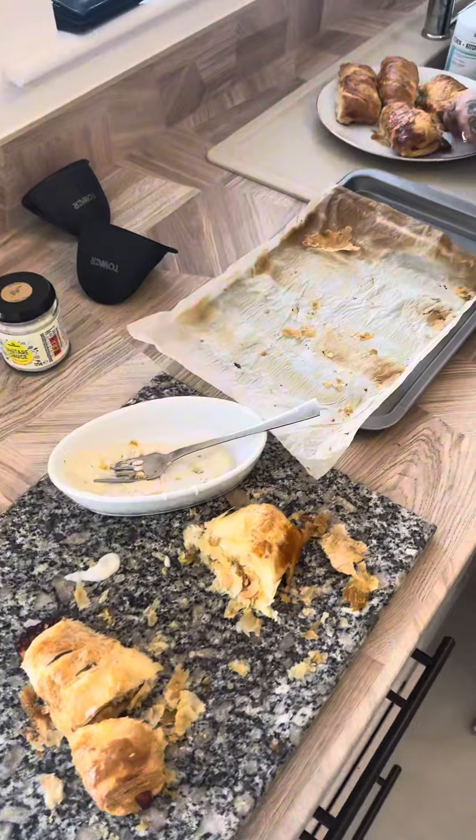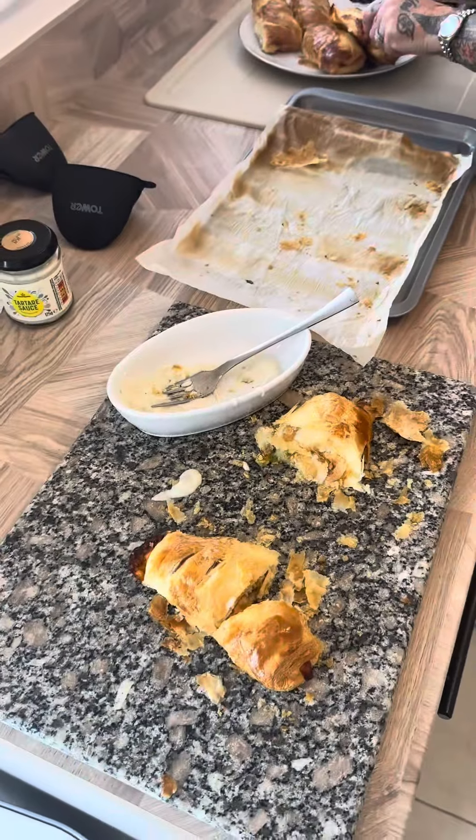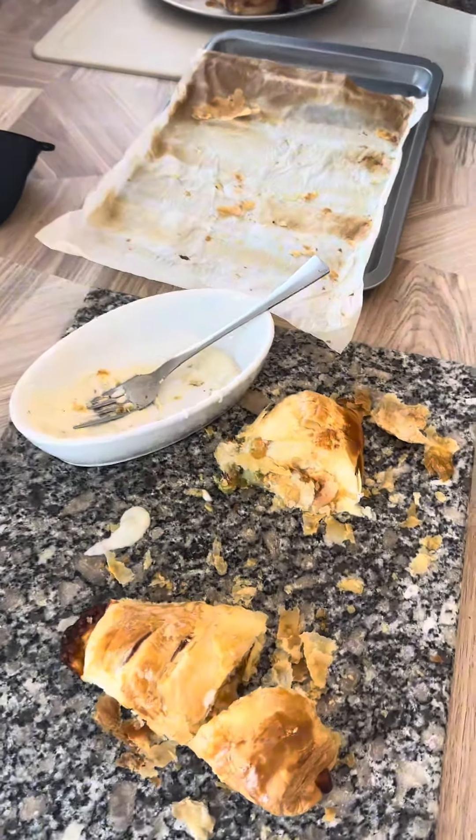Great little snack, really nice. Give them a try. I think you need some beans though with it — get yourself some beans if you're going to make them. Give them a try.